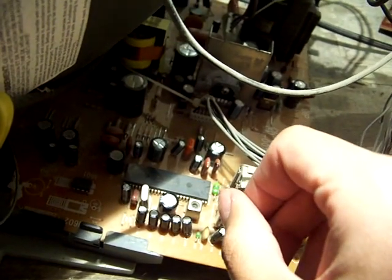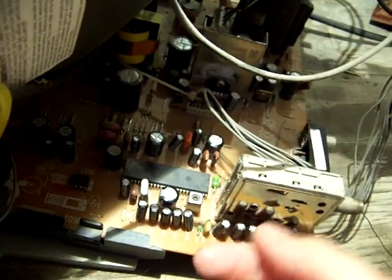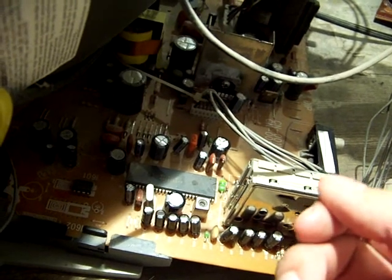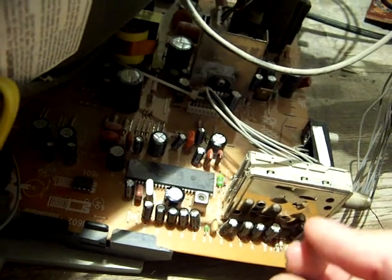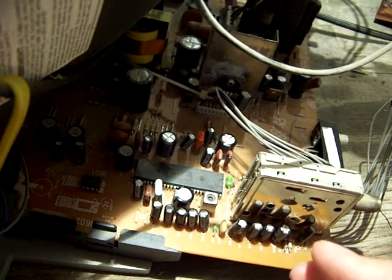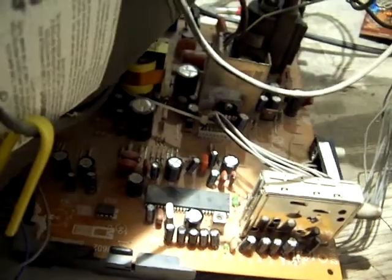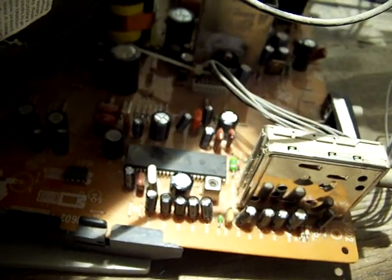I never really go through any kind of alignment procedure at all. All I do is fiddle around with it until I get a picture, then turn in the slug until I stop getting a picture. Then pull the slug out until I stop getting a picture again, and find a middle point between the two — that's where I leave it. It's not really critical. I've never gone through a formal alignment procedure, never had a problem, and it works just fine.